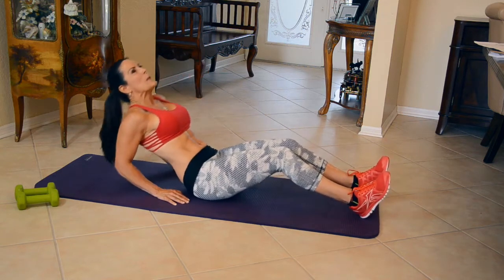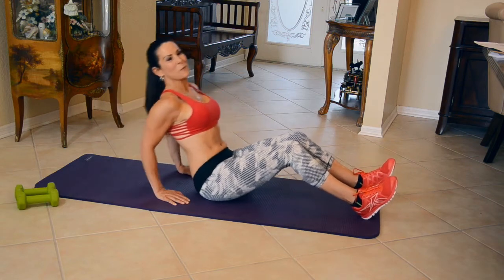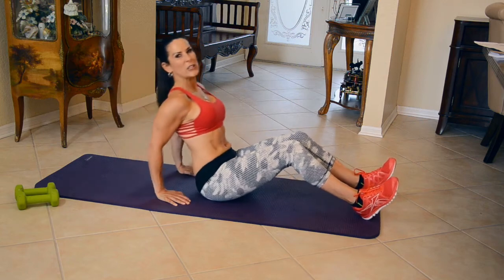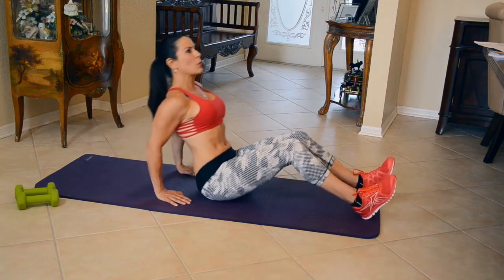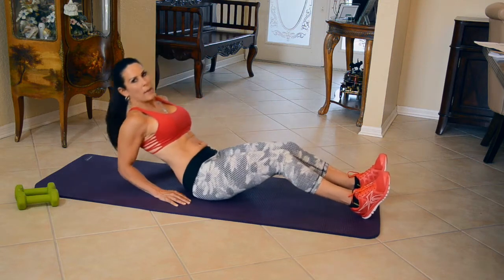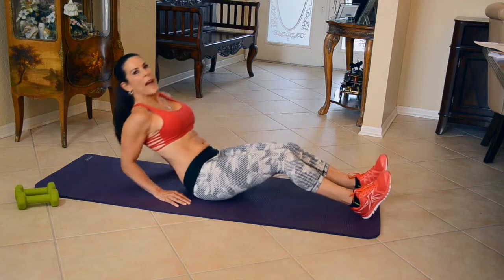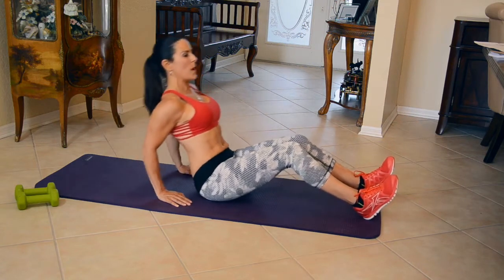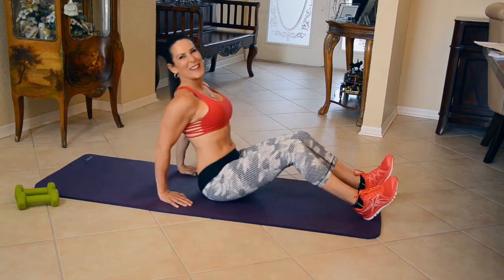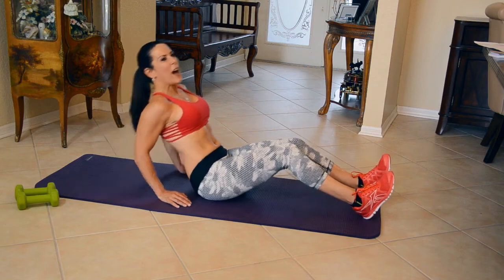I get so many women writing into me — Laura, how do I get rid of my arm fat? How do I tone it up? What can I do? Well, these are some great exercises to really tone them up and get rid of it once and for all. All right, keep going back. I'm going to do a couple more here. One, two, three, four, and five. Awesome.